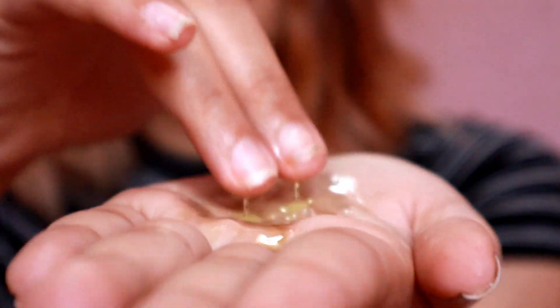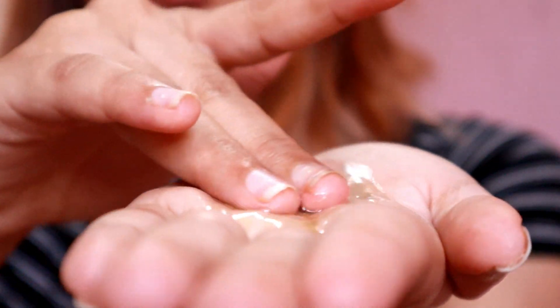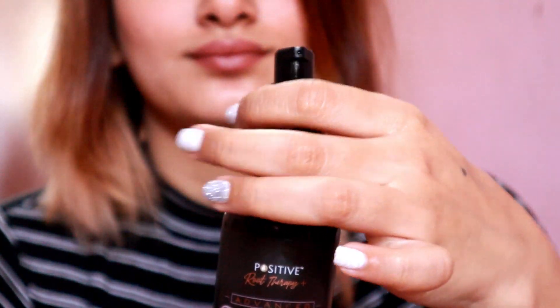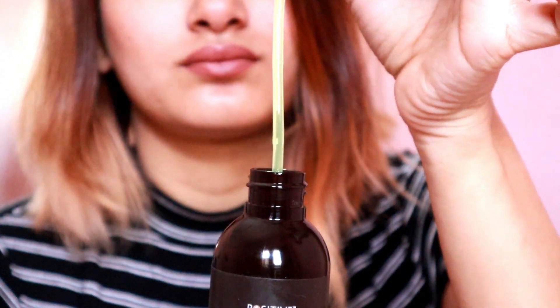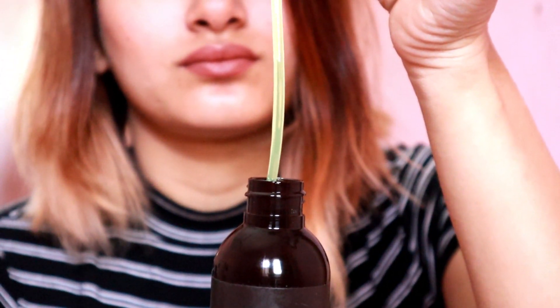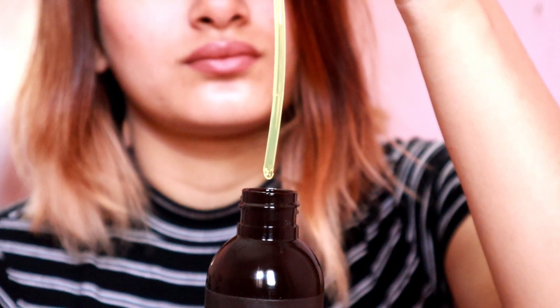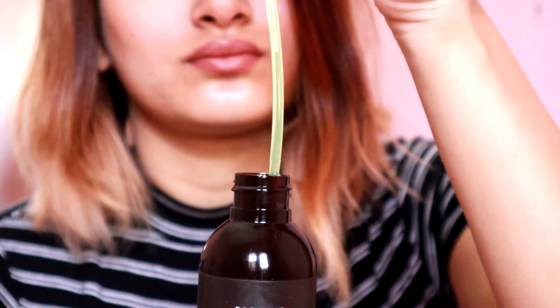You can see the consistency of the oil on screen. I don't know how they managed to get this consistency — with so many oils in the product it should be really thick, but wow, the consistency is actually quite good. You can also see it coming through the pump.